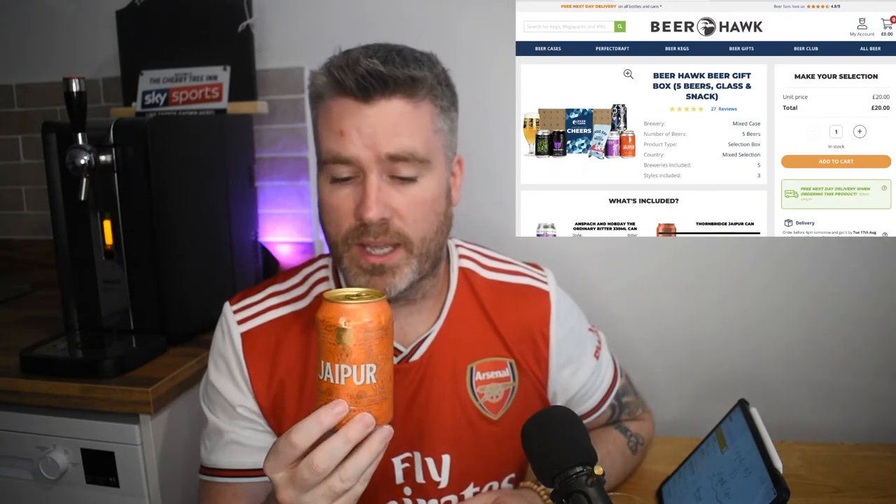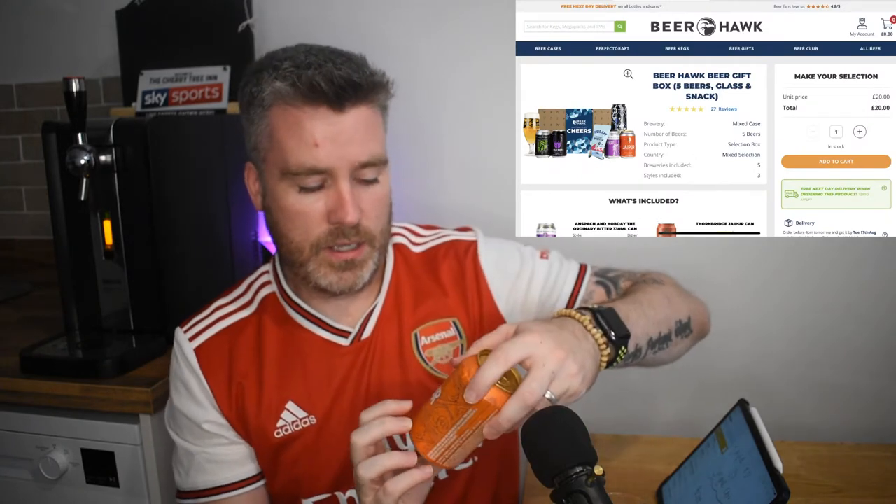This can I got in a Father's Day bundle with about three or four other cans and it came from Beerhawk, but you can buy these — they're about £1.50 a can — and get them in most supermarkets. Tesco's definitely sells them, so if you want to get yourself down there to try before you buy, always a very good shout.